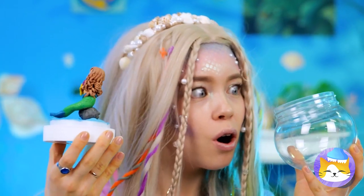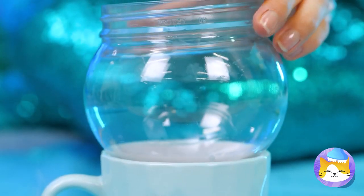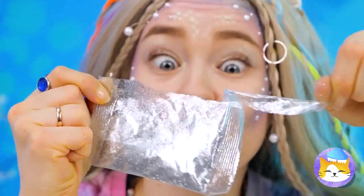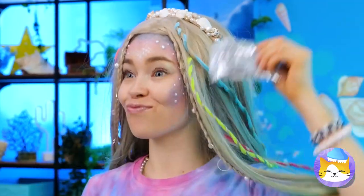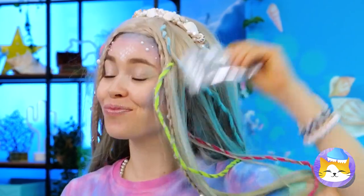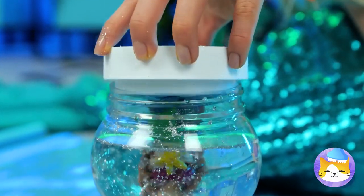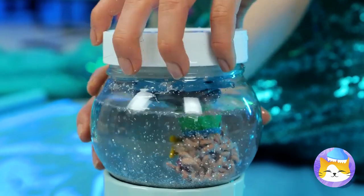Look, an empty container. Are you making another fish tank? Or is this a sea monkeys sort of deal? It's a mermaid snow globe. Now she can live forever in a winter wonderland.